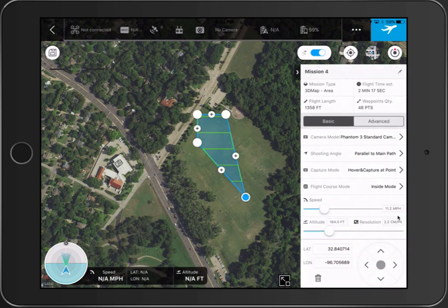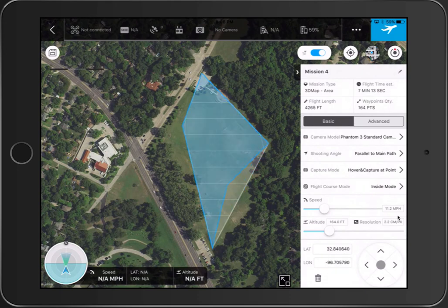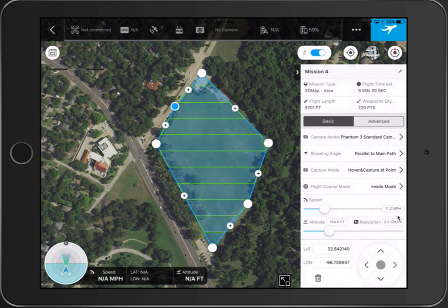The little plus signs in between the corners let you add a point and drag it wherever you want, and it will add another plus sign between those areas. You can reshape the boundary however you need. I'm not going to go through all three mission types in detail since they all work similarly.